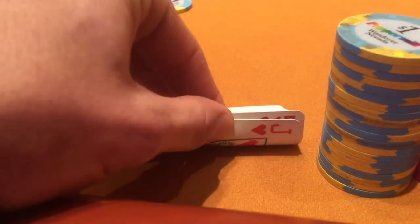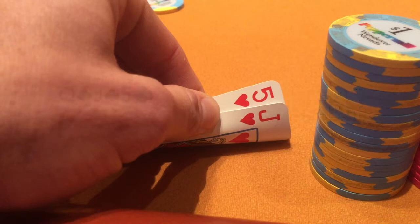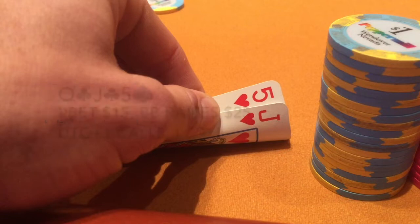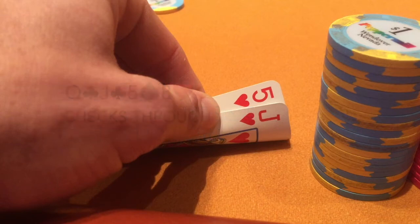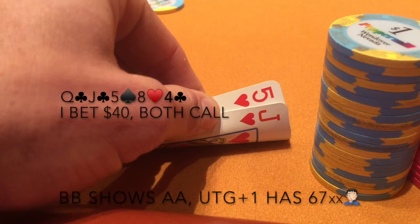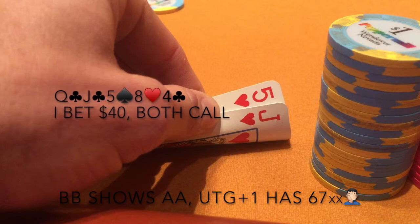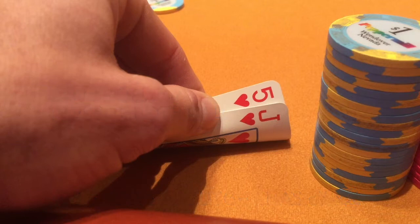In the next notable hand, under the gun opens to six, a guy in middle position calls, and I look down at jack-five of hearts in the small blind. I call as well and the big blind calls — four ways to a flop of queen-jack-five with two clubs. I bet to 15, big blind raises to 25, I call, and under the gun plus one calls. The turn is the eight of hearts — checks through. The river is the four of clubs, completing the flush draw. I bet to 40 and they both pretty much insta-call. Big blind shows pocket aces, under the gun plus one shows six-seven for a rivered straight. I'm not sure I like the call on the flop — I think I should have re-raised there and gone for value. It's a learning experience at one-two.